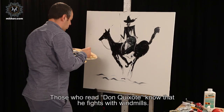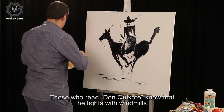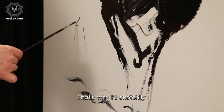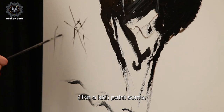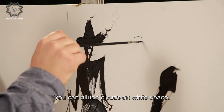Those who have read Don Quixote know that he fights with windmills. That's why I'll sketchily, like a kid, paint some sketchy windmills. You can allude to clouds in the white space.